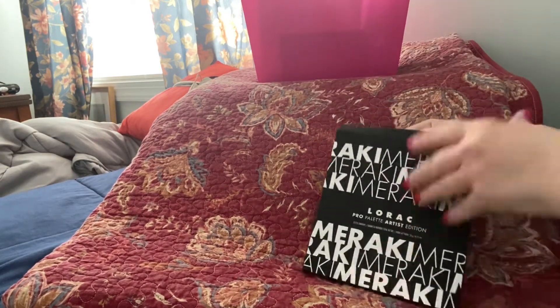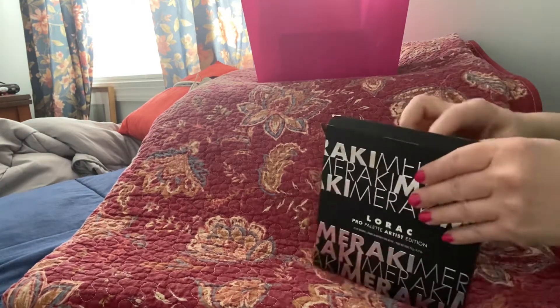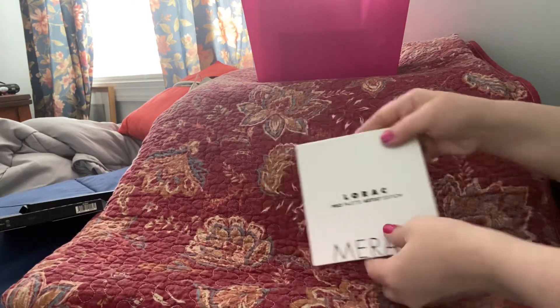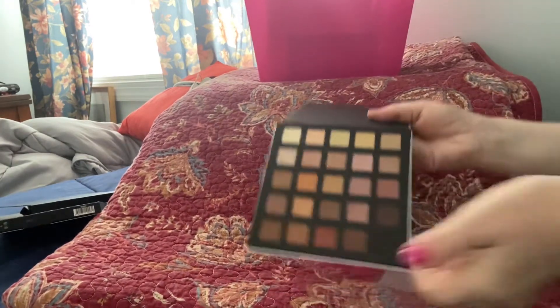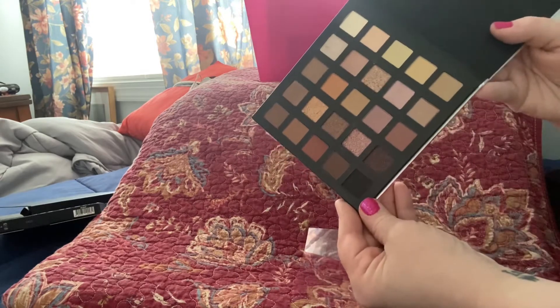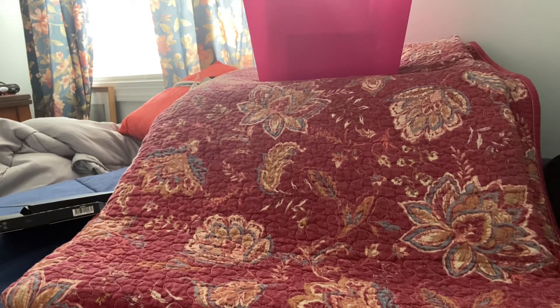The first one I'm really excited about is this LaRoque Pro palette — not the black one I used to have, this is something new. It's the LaRoque Pro Palette Artist Edition. Those are the colors — all neutrals. You'd think with as many palettes as you're about to see that I'd have a good amount of neutrals, but I don't. These are absolutely gorgeous and so incredibly soft. I look forward to trying these, so this is going to be in the makeup basket for sure this week.